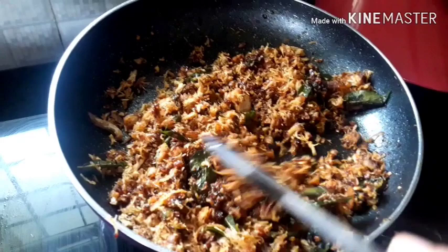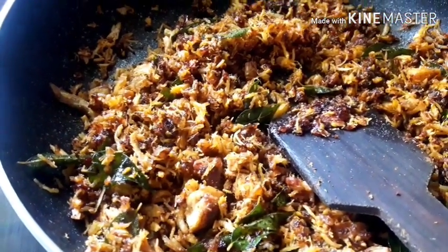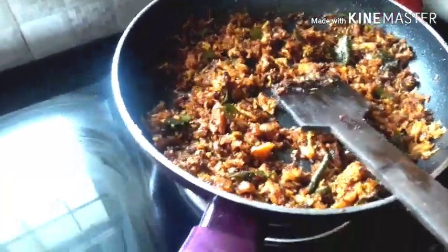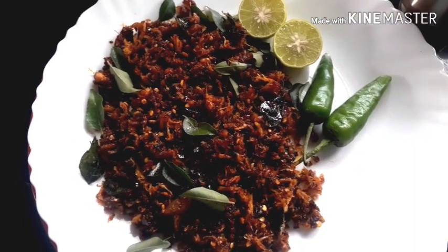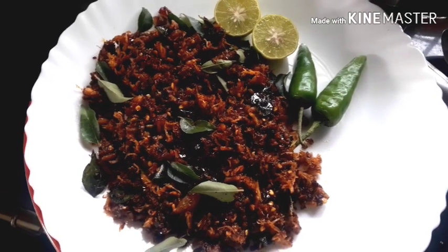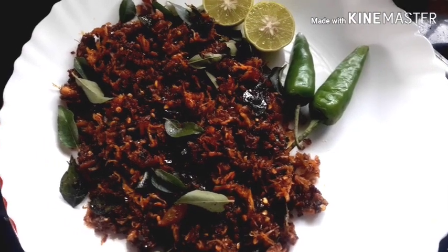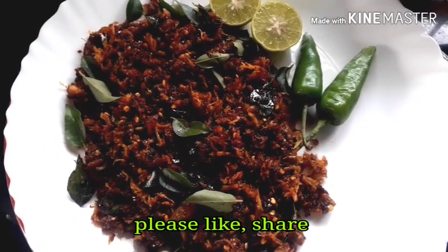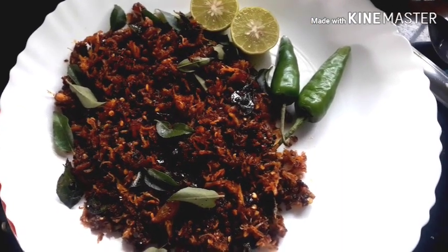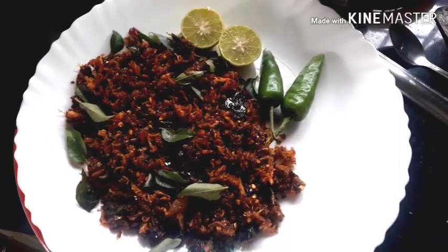We are going to serve the plate. Let's serve our chicken chambandhi. Please try this chicken chambandhi. Please like and share my channel. Bye!